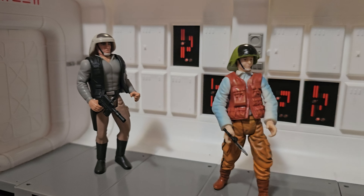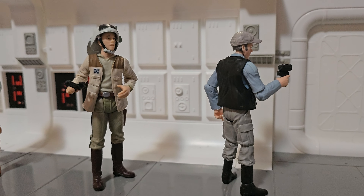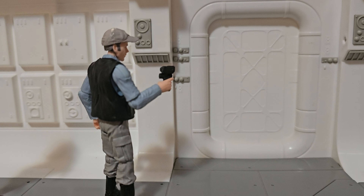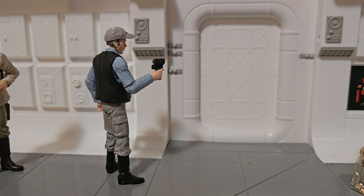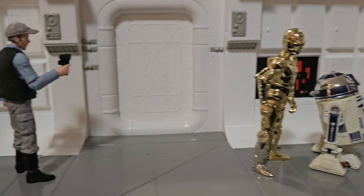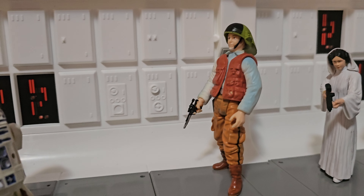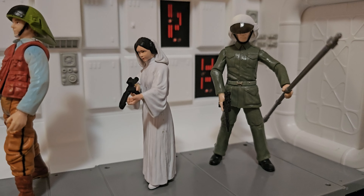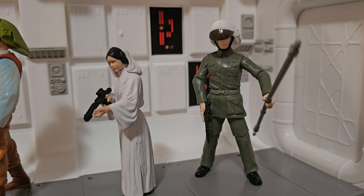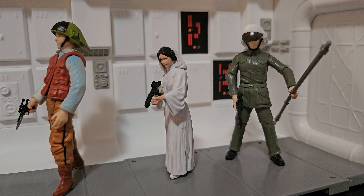An old Power of the Force one there, Rebel Fleet Trooper, comic pack one, old Captain Antilles — only 20 years old, that figure. There's a new Rebel Fleet Trooper from the vintage collection, this baseball cap and sensor in hand, and C-3PO. Another comic pack version, a princess. And that's a Yavin base Rebel — Rebel Fleet Guard or something, a Rebel soldier of some sort.